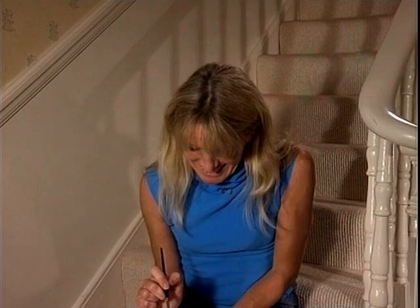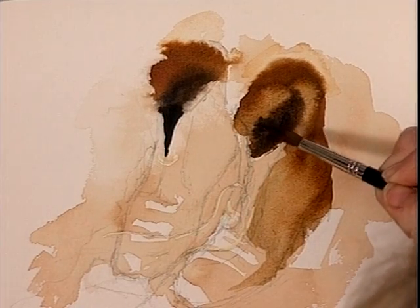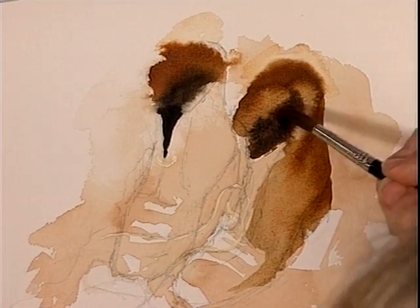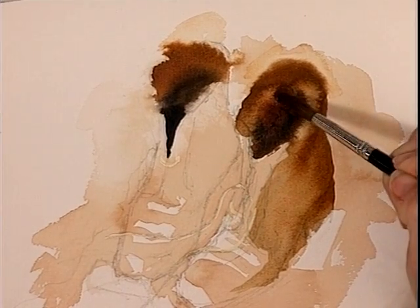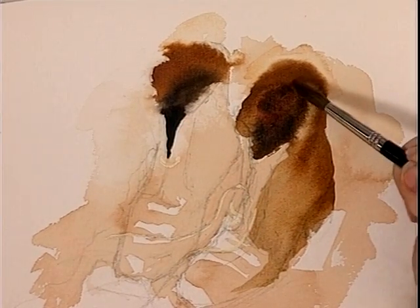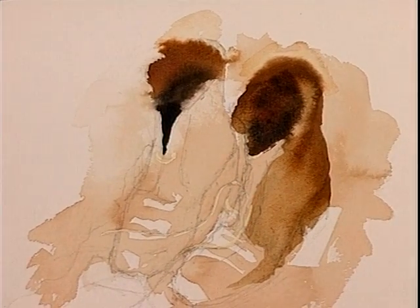I want to plunge deep, deep, deep dark into there. It's such a yummy dark. As you look at them you find one minute they're very warm and hot and you feel you must add more red into this dark — and then you do that and think, no, it's actually cooler, I want more blue. But that whole thing of balancing your colours and your lights and your darks is all what painting is about.